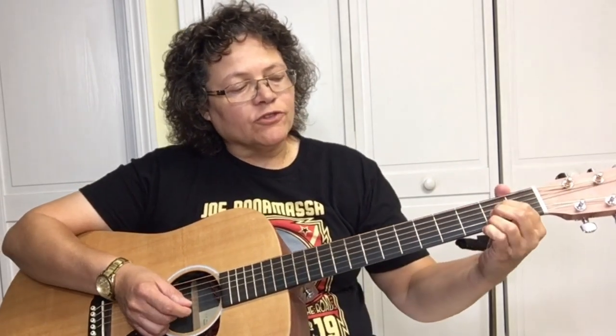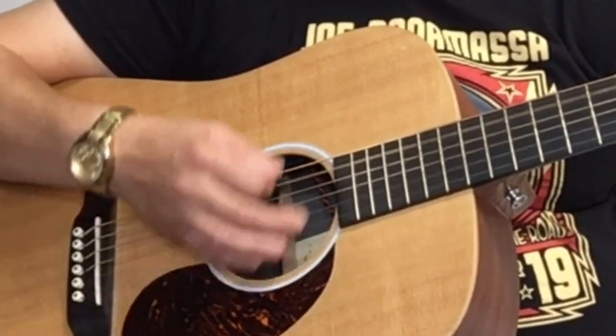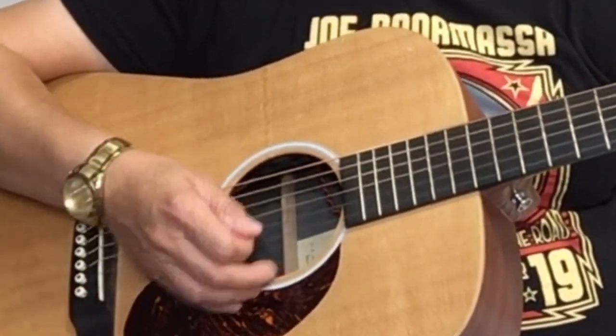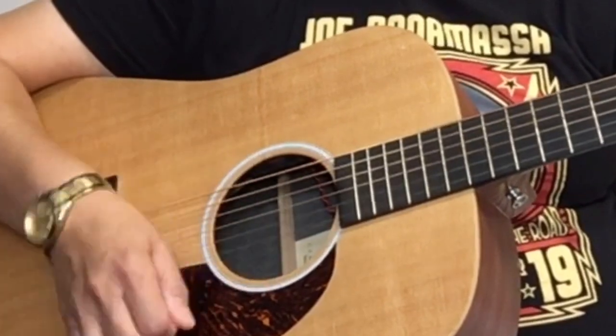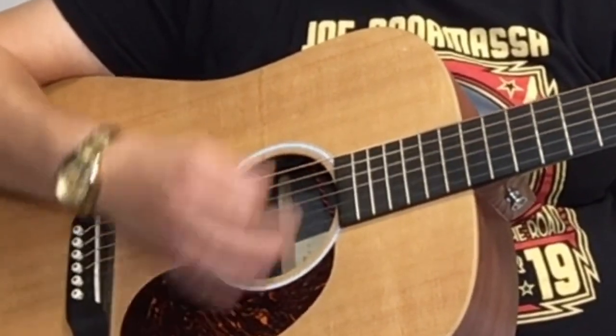And the strumming pattern for this is: down, down, down up up, up down up, down up.